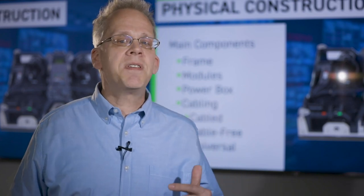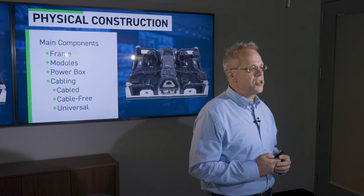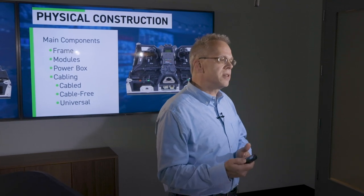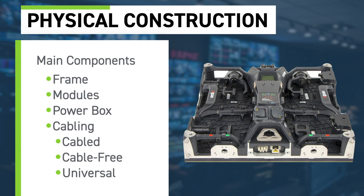The choices you'll have for cabling include the traditional approach using a power cable and a data cable that connects every panel together in a daisy chain. One newer approach is cable-free topology, where you bring a main data cable to the first panel and the internal mechanisms of the frame pass data and power to the next panel in sequence without individual cables. Some manufacturers also offer a universal display that can be used either cable-free or with cables, or even a mix of both.